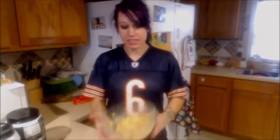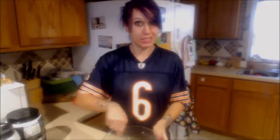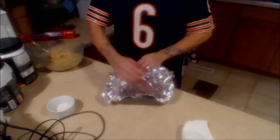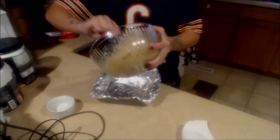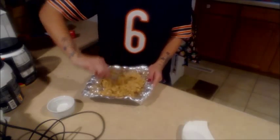So now we've got everything all mixed together and it is going to be sticky — it's not going to be like a regular dough, it's going to be sticky. Take your pan, take your aluminum foil, put your mixture in your pan, and spread it out so it fills up your pan.